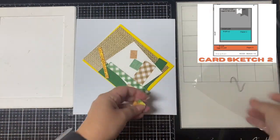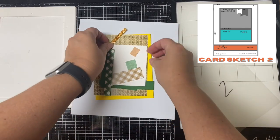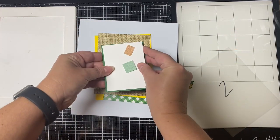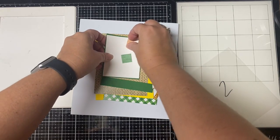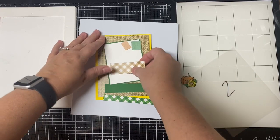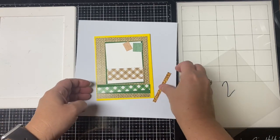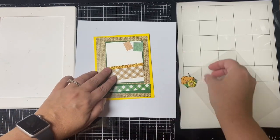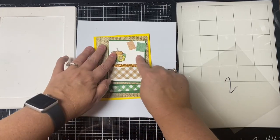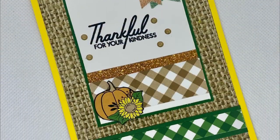This is card number two. I used an extra sheet of patterned paper from the paper pad for that back panel — it's a burlap pattern cut to four by five and a quarter inches. I used a yellow card base and cut a white panel for the center rectangle where I stamped 'thankful for your kindness.' I added glitter enamel dots around the sentiment, another small pumpkin image, and for the two tiny pieces in the top right corner, those are banners that I cut and layered on top of each other.